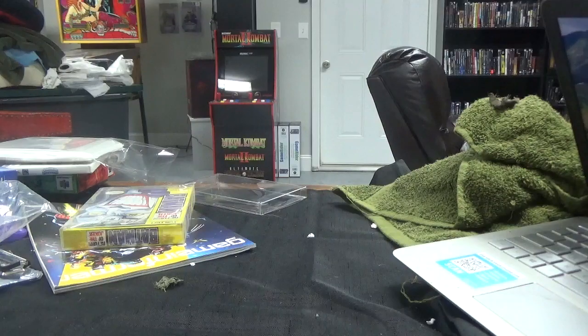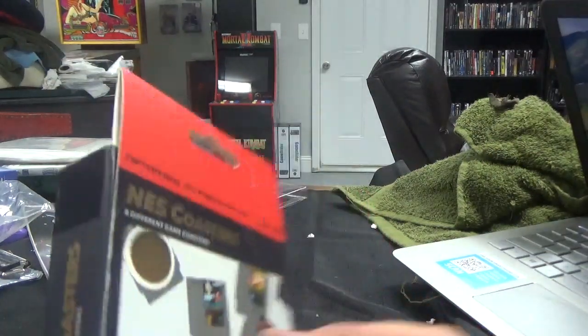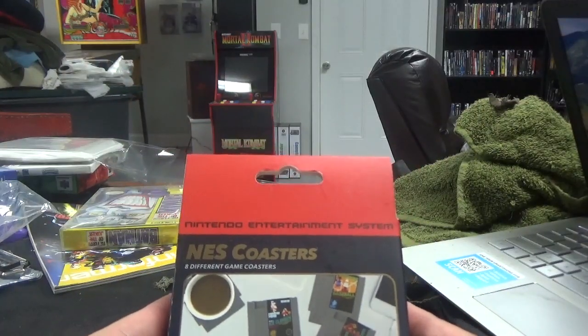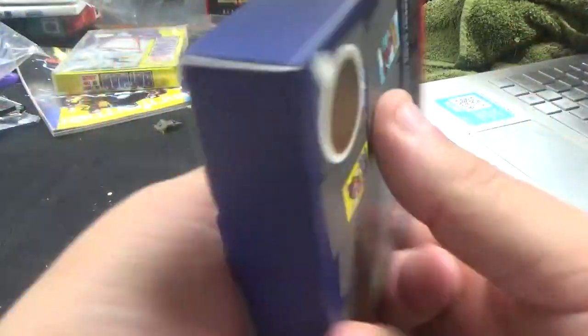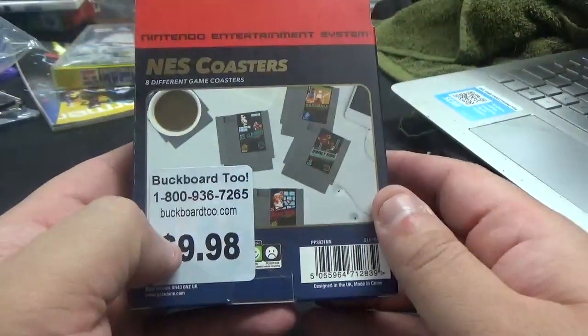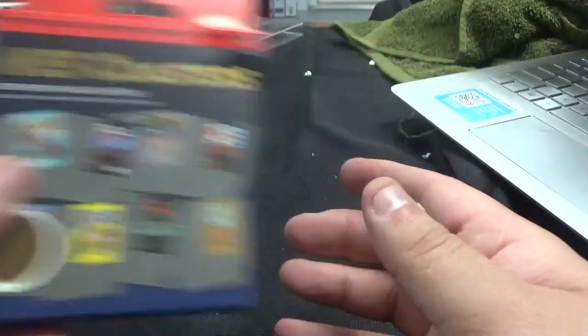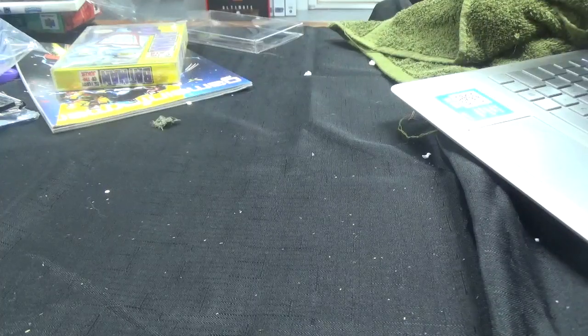Next up, we have NES Coasters — eight different game coasters. There's a price sticker right on the back. Do I need these? No, but I'm going to keep them sealed and decorate the walls with this stuff.